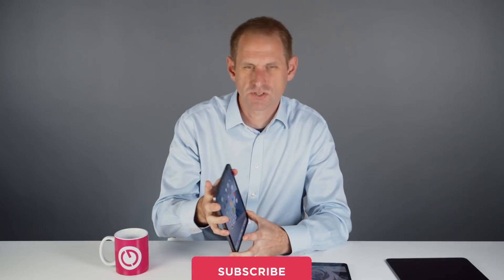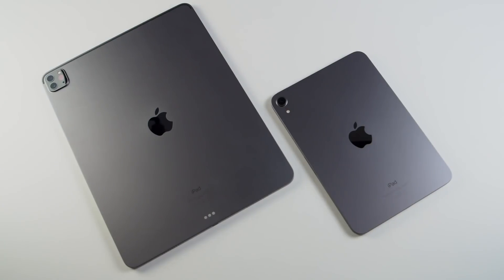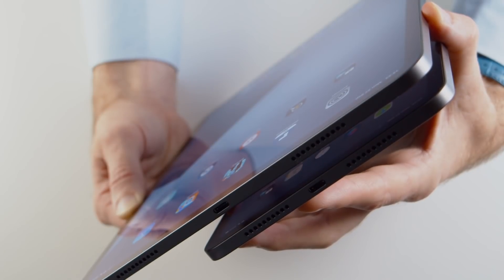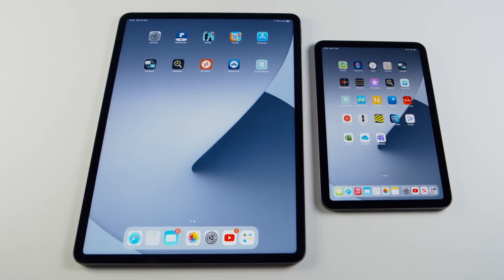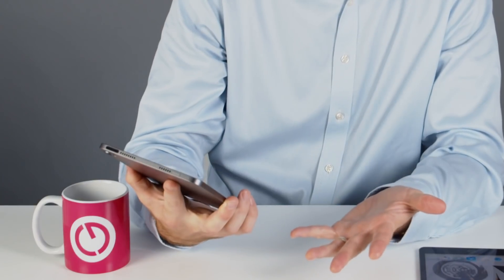First impressions of the design are pretty good. It follows the same design language as the iPhone, the iPad Pro, and the iPad Air. I was a little worried it might look chunky because it's basically the same thickness as the iPad Pro, and the relative size difference could have made the proportions look different. But in real life it works really well.